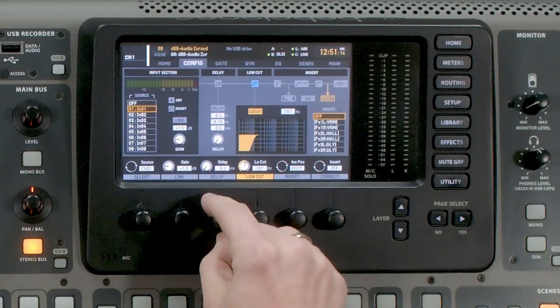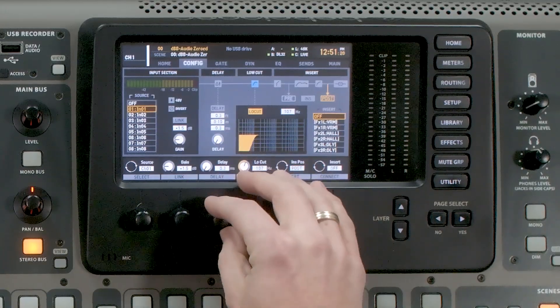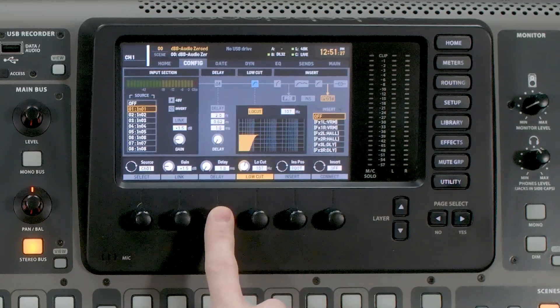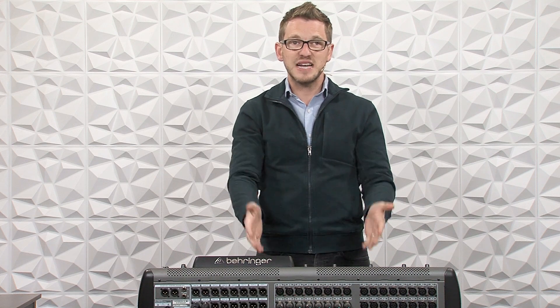For channel 1, I want to put a two-foot delay on it. We can see the delay is at 0.3 feet, so I'll adjust this until it gets to two feet, then press delay. This has delayed microphone 1 to be in time with microphone 2. Now even though channel 1 is closer to me and channel 2 is farther away, in time as far as the console goes they are in time and in phase with each other. Phase is related to time, so a polarity switch wouldn't fix this two-foot difference.